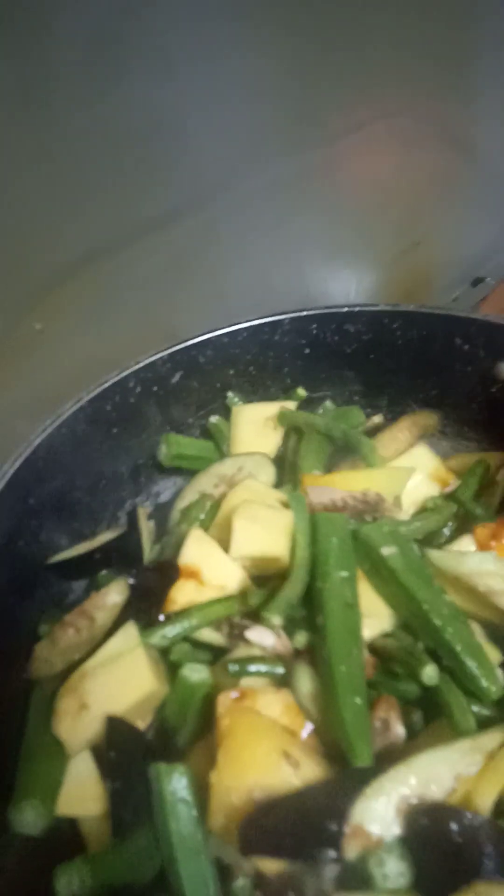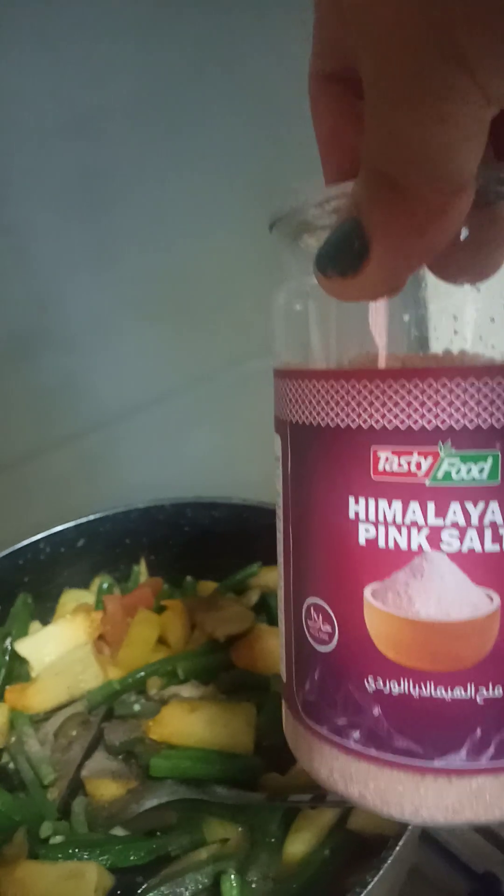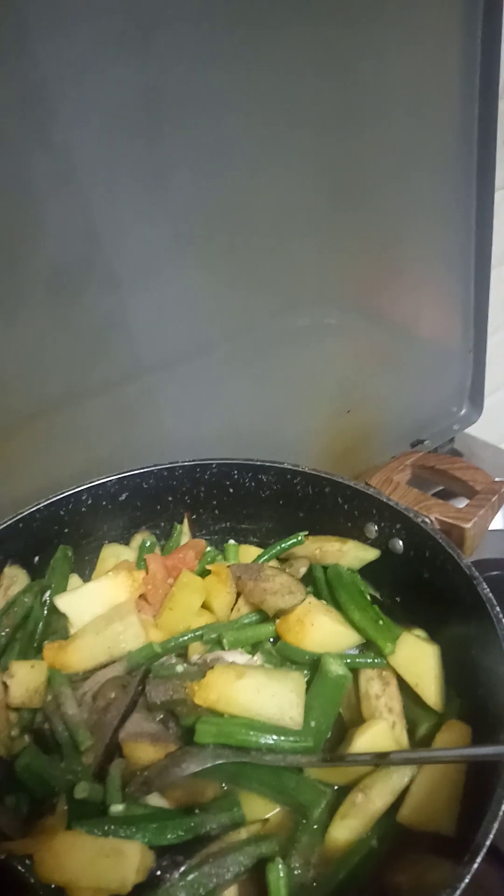Halu-haloin hanggang sa maluto. Lagyan ko rin ng konting sabaw, tubig. Pakuloyin ko muna para maluto yung gulay. Patakat ng paminta. At Himalayan pink salt ang ginagamit ko. Lagyan natin ng asin para malasa. (Mix until cooked. I'll also add a little broth and water, then boil it to cook the vegetables. Add a dash of pepper. I'm using Himalayan pink salt. Let's add salt for flavor.)